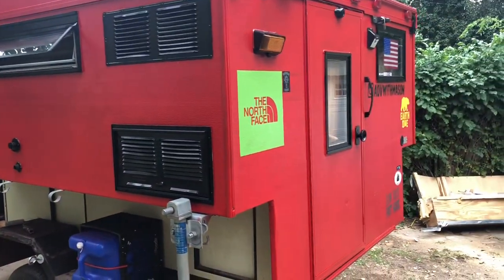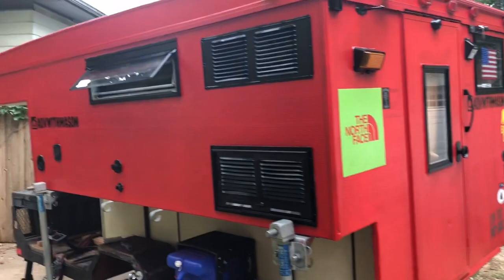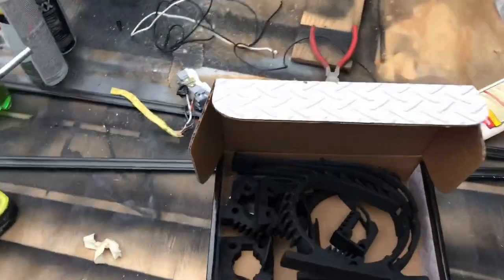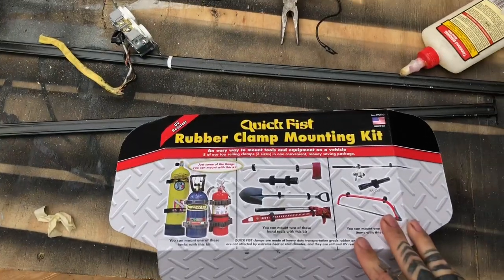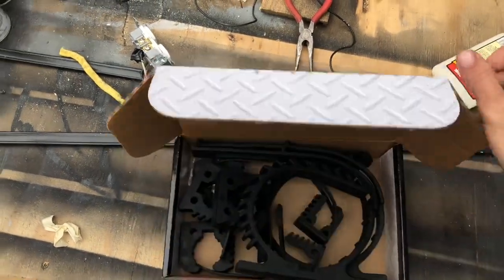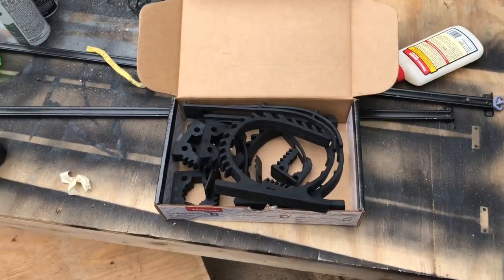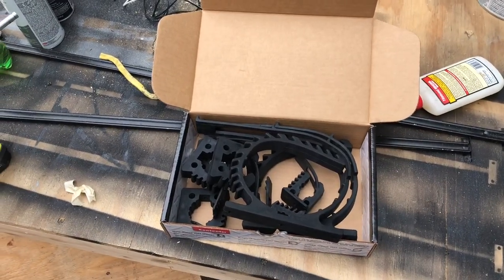Camper project so far with a rattle can paint job. Got to install these Quick Fist rubber clamp mounts to try to mount a shovel and an axe on the side of my camper, so we'll see how that holds.